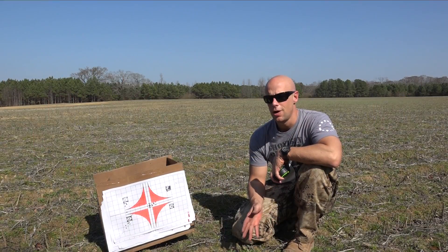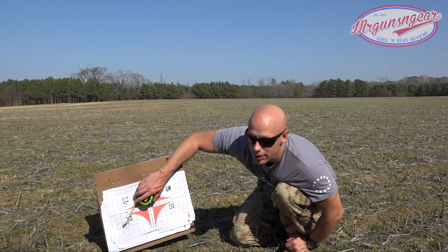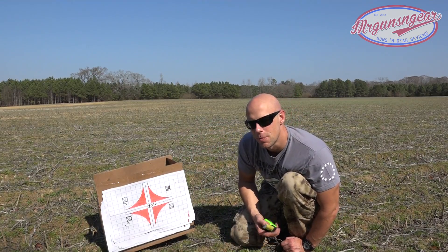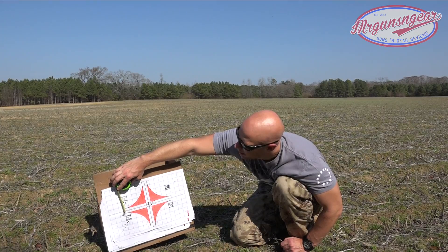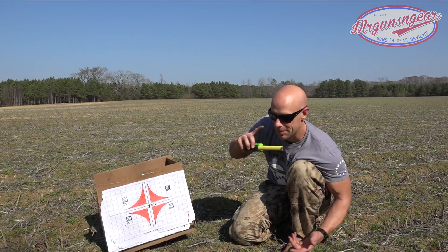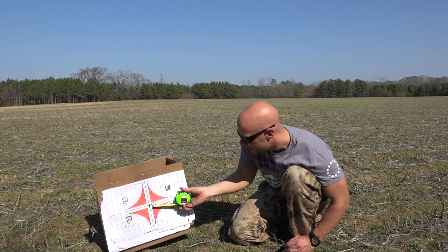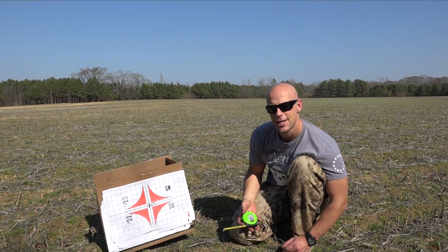Pretty good groups all around with every load we put through it. As you'd expect, Faxon makes good barrels — didn't expect anything else. First up, that M193: right at an inch and a half on the dot. Then up here with the Gorilla — I think it was the first shot that went low, I don't know, maybe it was me — either way we don't reshoot groups here. With that flier it's one and seven-eighths; without it, right at a half inch. Then the 69-grain Freedom Munitions — I was aiming right at the corner, had a good spot to hold — just under an inch, like seven-eighths of an inch center to center.